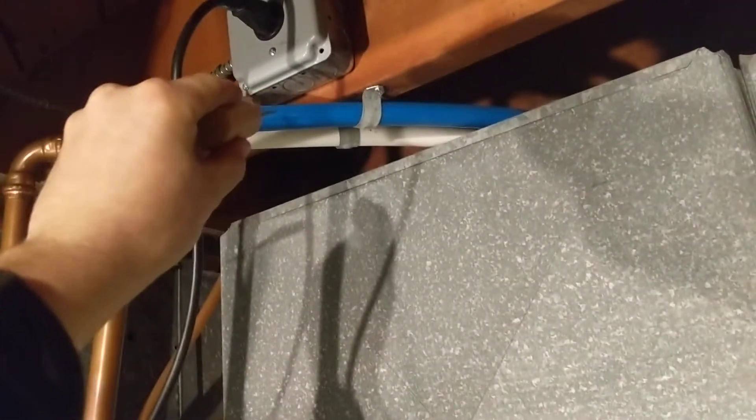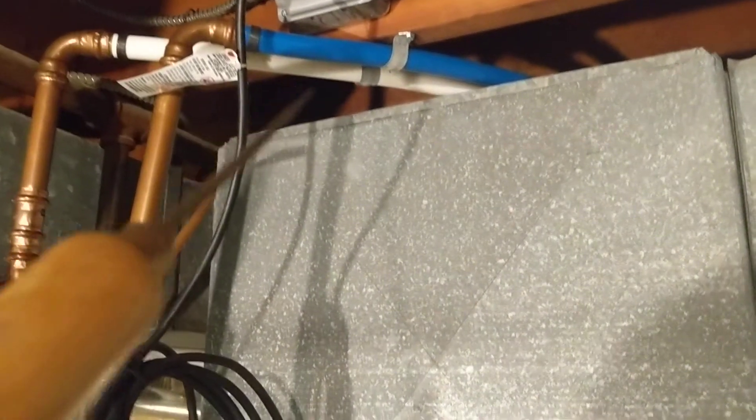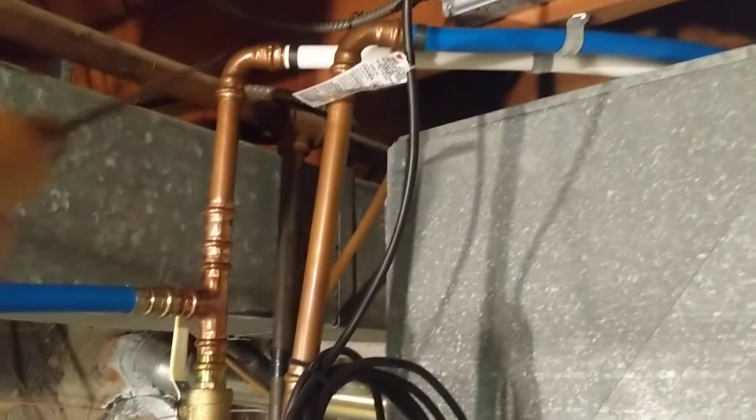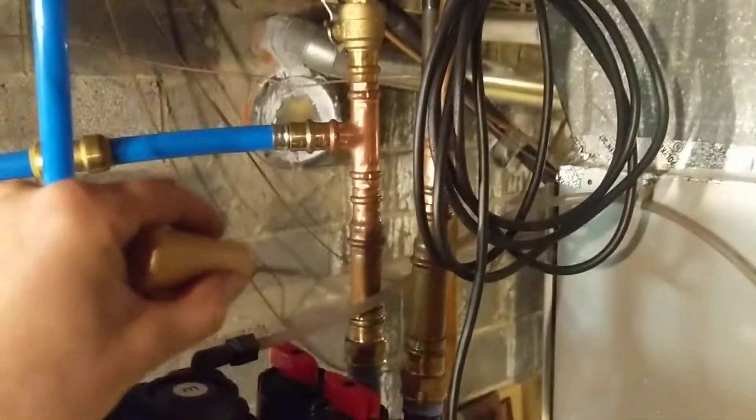So here's how this madness happens. This blue pex here is the water coming in, travels through here through your softener and in. This is coming from the street — there's a water meter on the other side of the house. The water pressure is really low, so the water comes back out and goes to the house, but the water pressure is kind of low.